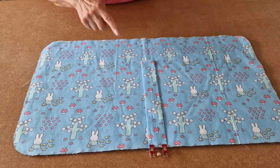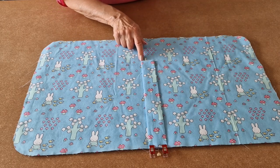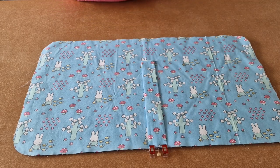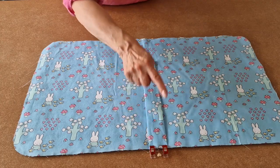I've added a couple of clips to the raw edge — this is the folded edge. I'm now going to take it over to the sewing machine and using a scant quarter of an inch tack the strap into place.